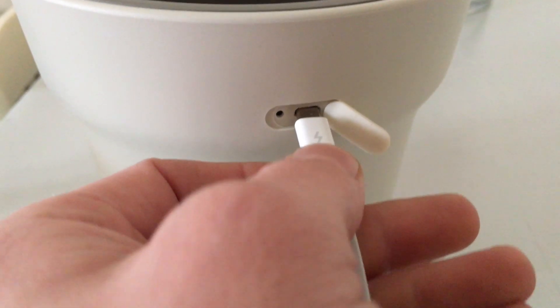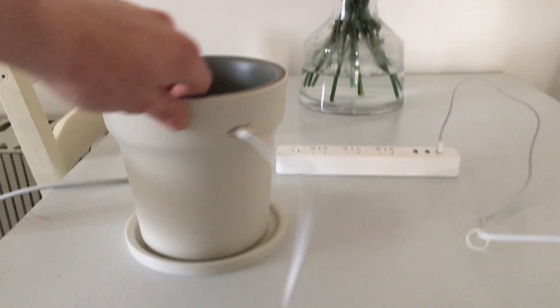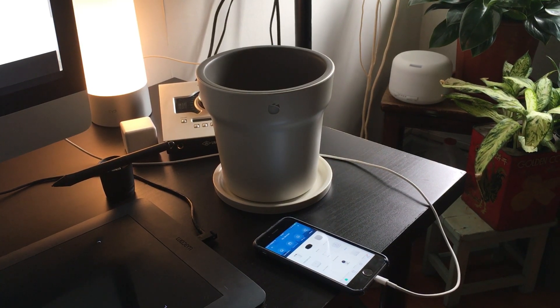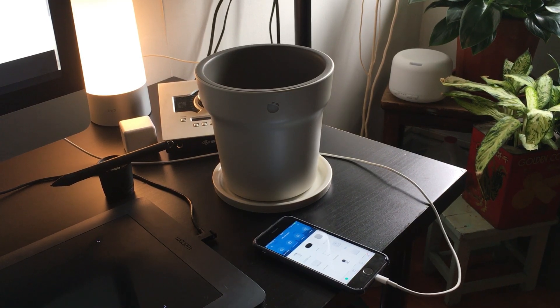Because it has Bluetooth, your plant pot actually needs to be charged. You can find a little USB port on the back — this is probably the weirdest thing I've ever connected a USB cable to. You can literally say you're charging your plant pot. It actually came pretty much charged out of the box.